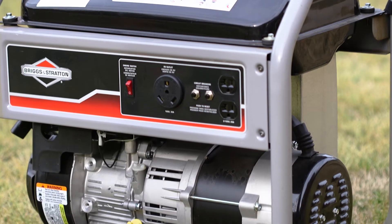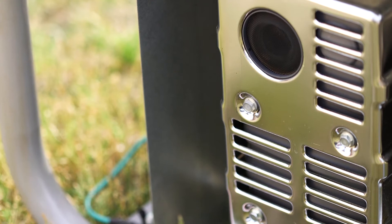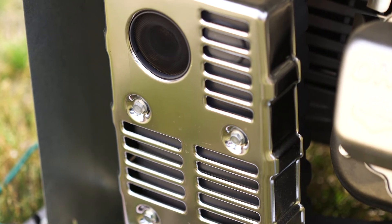Next, ensure that the generator is on level ground and not sitting in any water. Ensure the generator's exhaust port is not pointed towards anything close by such as tires, seats, tents, and the like.